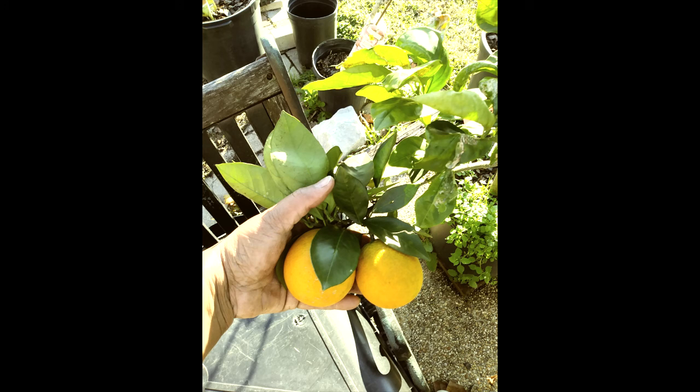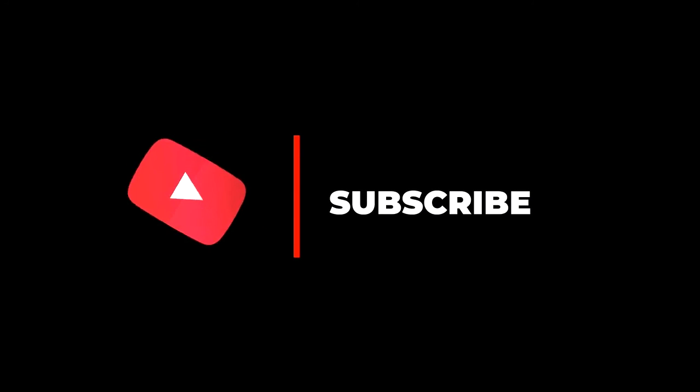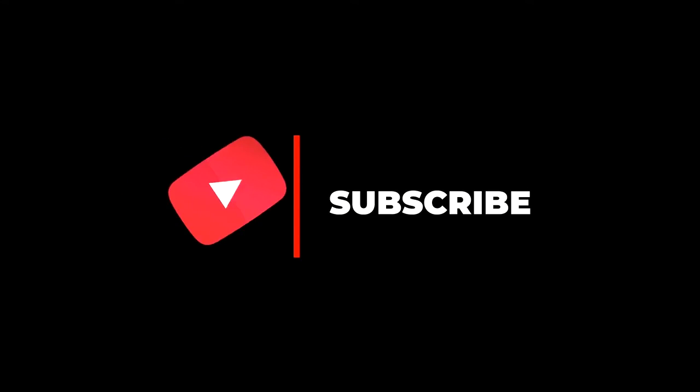I didn't show you everything from this past winter, but I hope you did enjoy what I did show. Thank you for watching this video. Make sure you like this video, share this video, and subscribe to my channel to see even more awesome videos. Thank you — until the next time.